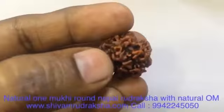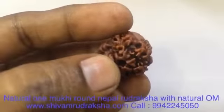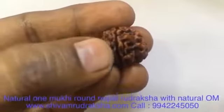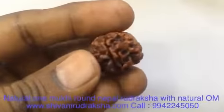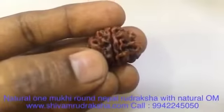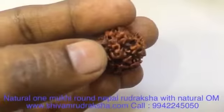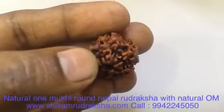You can see the clear Om, which sourced a full blessing of Lord Shiva. Clearly formed, one face of Onmugi Uttaraksha — one face of Uttaraksha. Beautifully, clearly, wonderfully formed Om symbol of Lord Shiva.